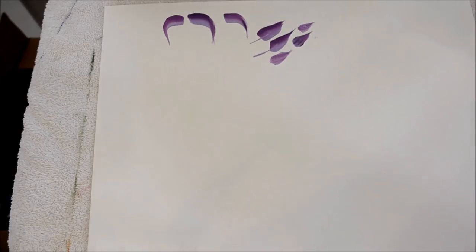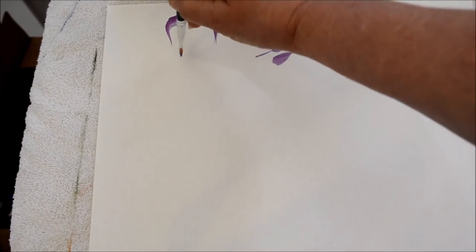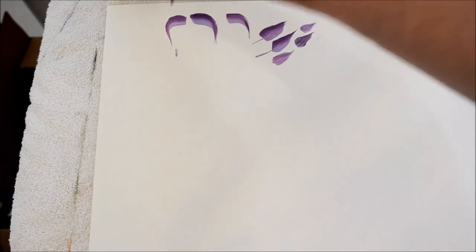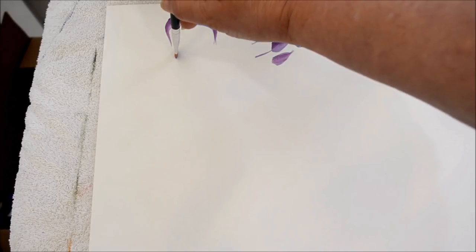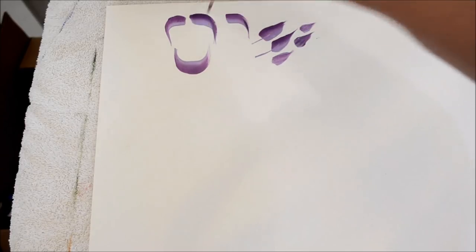Now let's go on — we did the slider leaf, we did the comma stroke, and now here is the U stroke. I use the U stroke for the bottom of the bowl of my roses. You basically start on the chisel edge, slide down, press, and then come back up to the chisel edge.